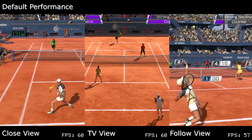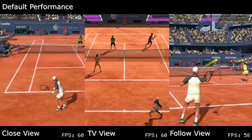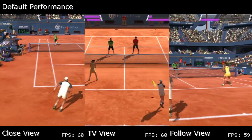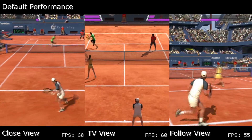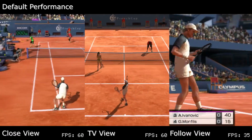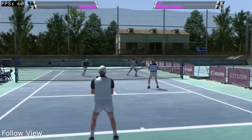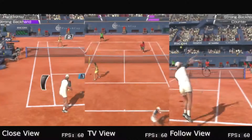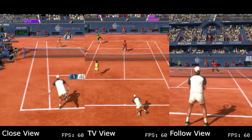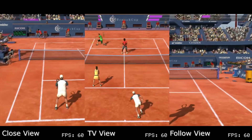Now let's look at doubles. Looking at the three different camera views when running on default settings, the framerate is only locked to 60fps on TV and close mode. When using the follow view on more populated maps, the framerate will hover from 53 to 57fps depending on which part of the service line you're on. However, if you use follow mode on a qualifier map, the framerate will be locked to 60fps. With O'clock Vita, the game does not have any of these issues — it runs at a locked 60fps on singles and doubles.